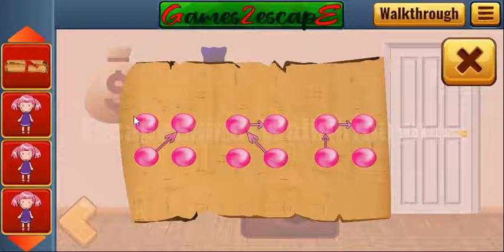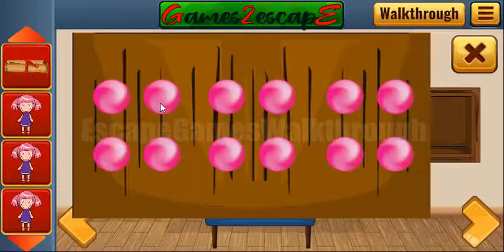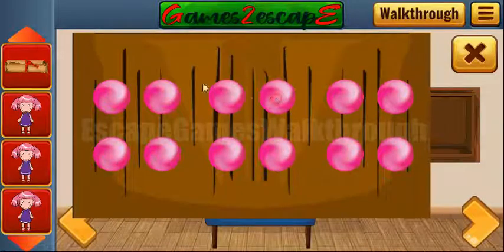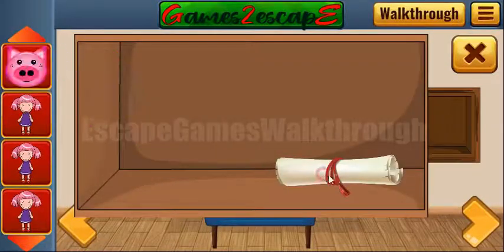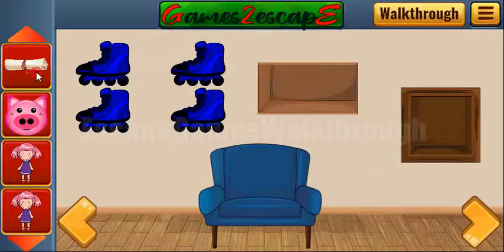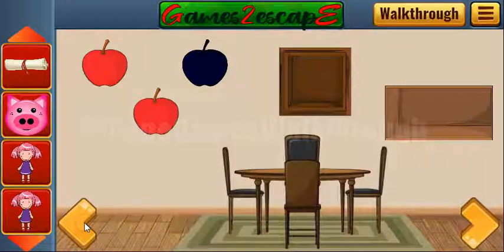Let's open this bag, get the scroll with the hint, and here's how to connect the circles. Let's connect them: one, two, and three, four, five, three, four, five, and then six, seven, eight.